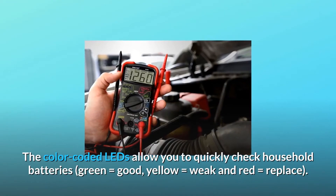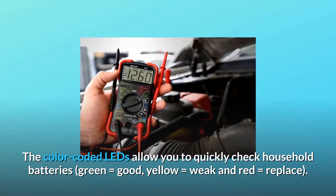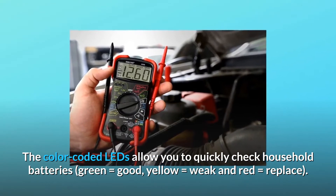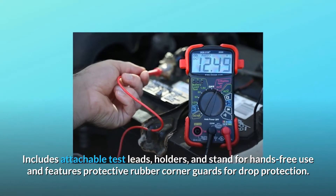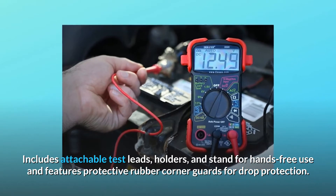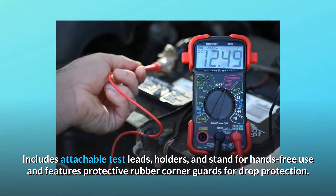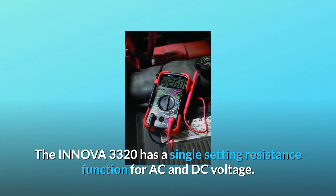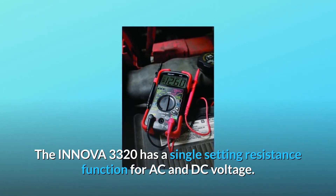The color-coded LEDs allow you to quickly check household batteries: green equals good, yellow equals weak, and red equals replace. Includes attachable test leads, holders, and a stand for hands-free use, and features protective rubber corner guards for drop protection. The ANOVA 3320 has a single-setting resistance function for AC and DC voltage.